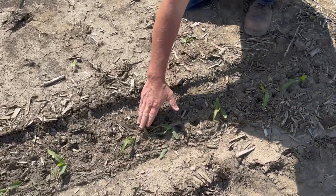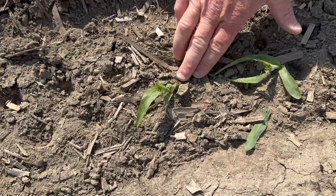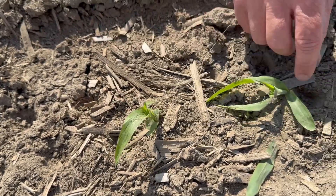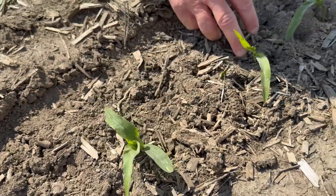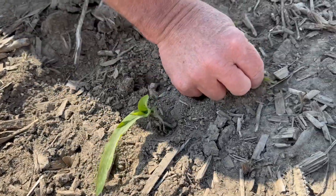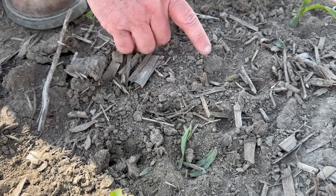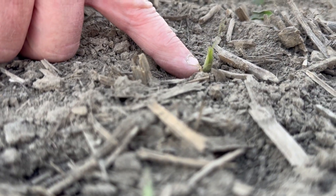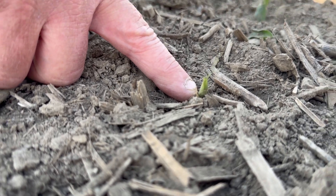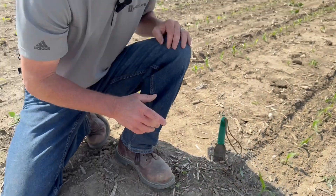We purposely ran the planter over what is a very good stand of two and three leaf corn, and as you can see as we zoom in it's not as disruptive as one might think. If we go right down the row you're going to see pretty commonly some cut leaves, but yet that plant is intact. The root system is solid. Some plants are entirely cut off, yet that plant — if we come back in a couple days or even a week — will make it, because the growing point is below the surface and it's protected.